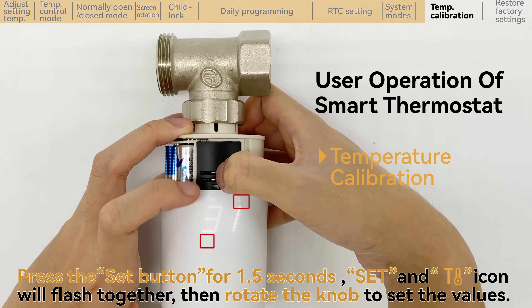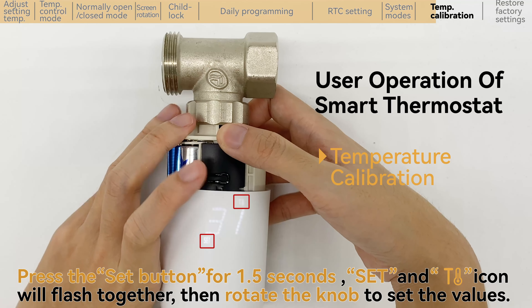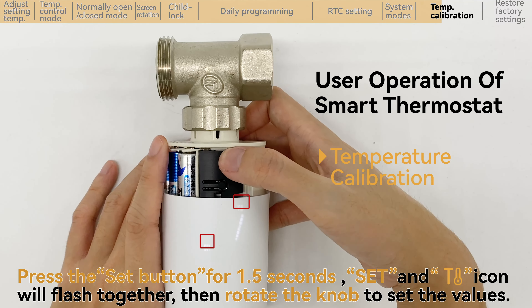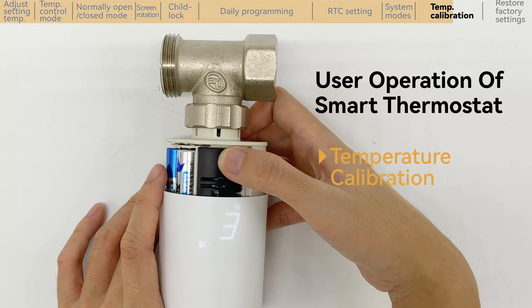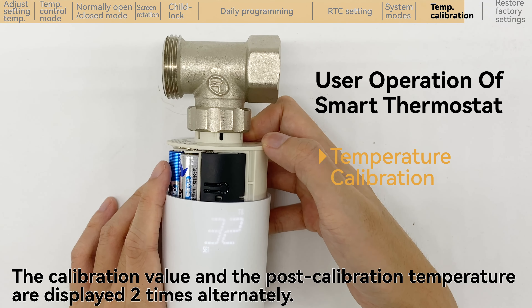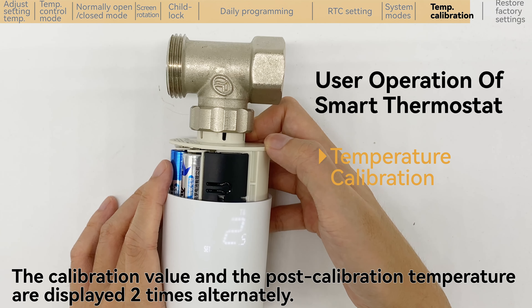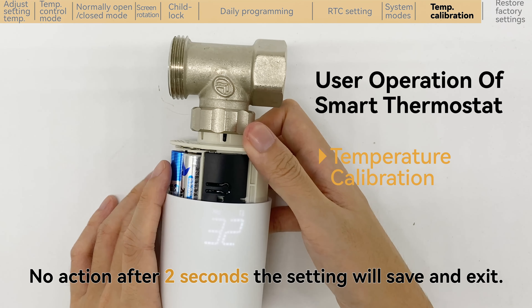Press the set button for 1.5 seconds; the set and temperature icons will flash together, then rotate the knob to set the values. The calibration value and the post-calibration temperature are displayed 2 times alternately. With no action after 2 seconds, the setting will save and exit.